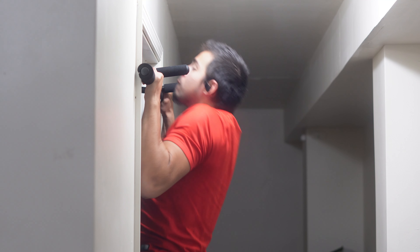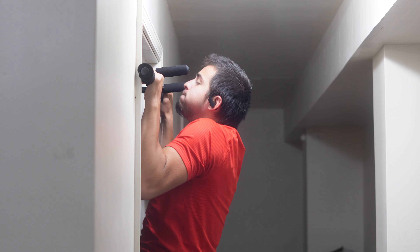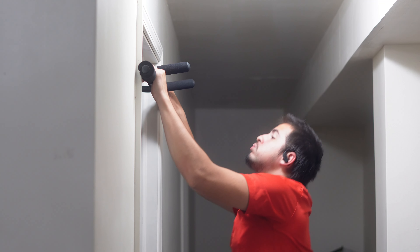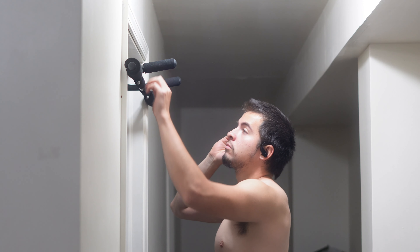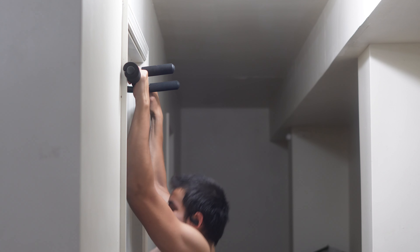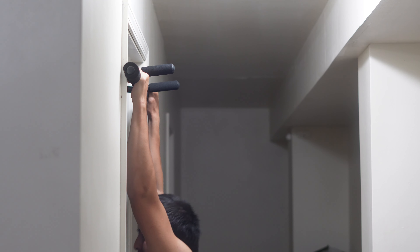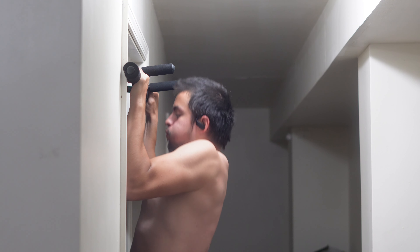Pull-ups were the first thing on the schedule. I just want to make sure I'm getting better at these, because I'm trying to be able to do 10 in a row. Right now my max is about six, but I haven't tested it so it's probably five. In a month I'll test my max again to see if my pull-ups are getting better. Overall, 30 pull-ups was actually pretty easy — hard, but easier than I expected.